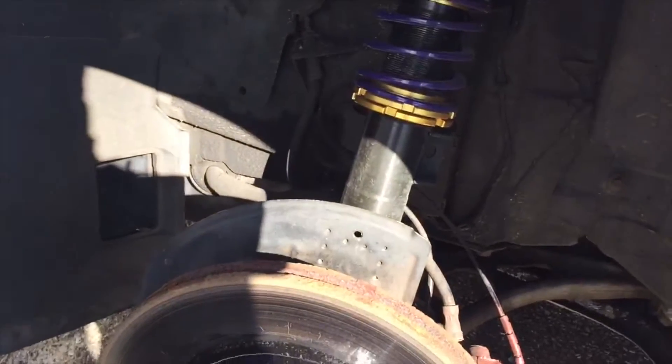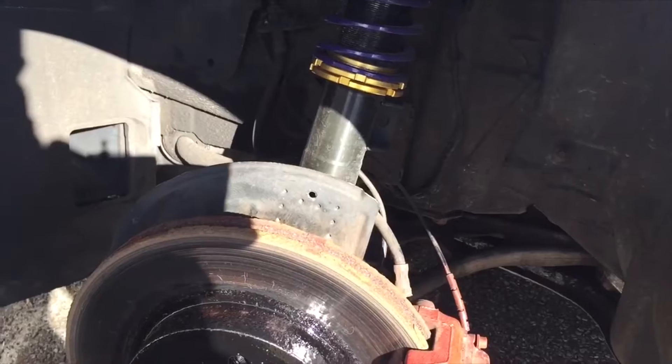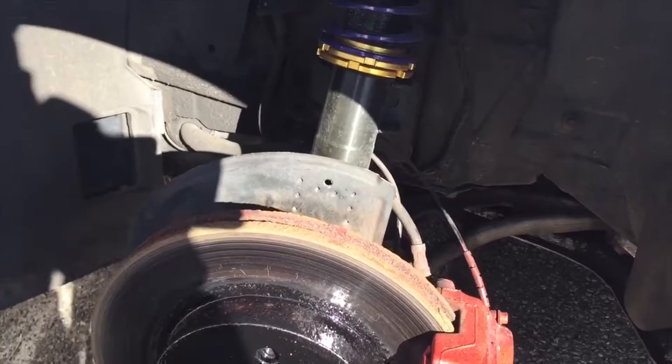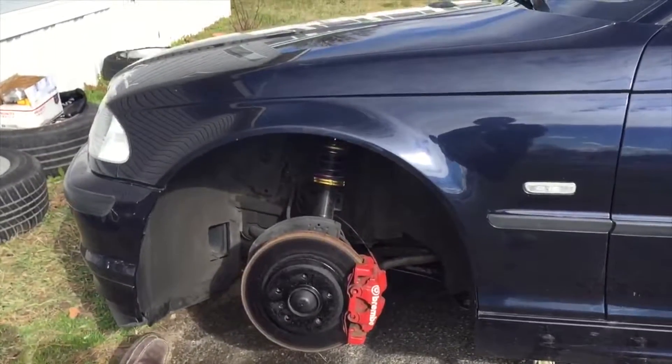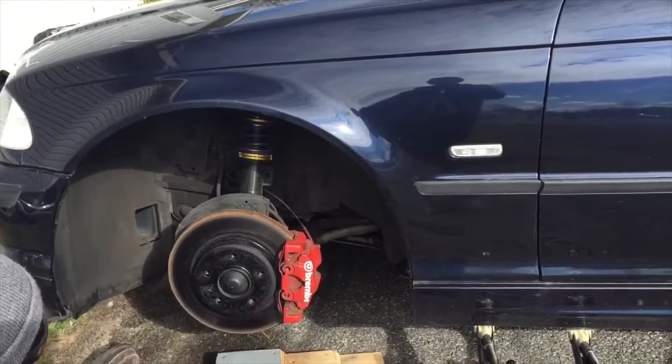We're also making adjustments to the coilovers — gonna raise it up another half an inch because it's just not good how low it is right now. Just picking it up a little bit so we can actually drive comfortably. We raised it up an inch on the coilover and we're gonna do the same to the other side.